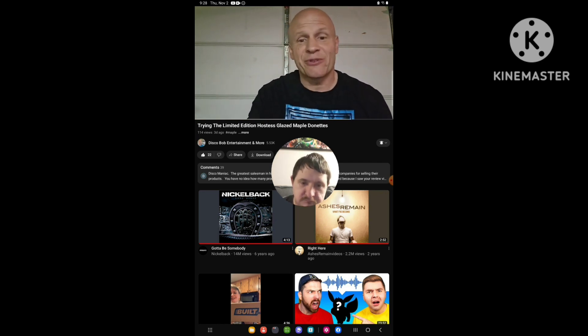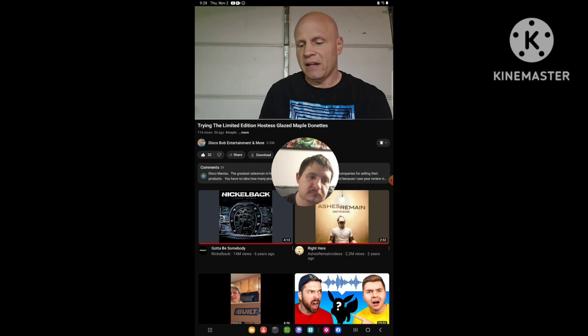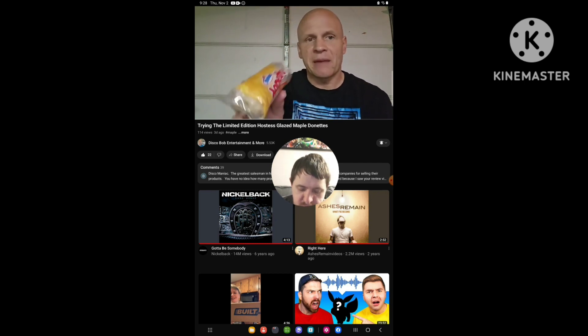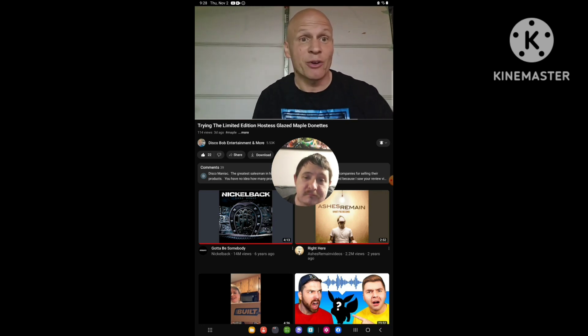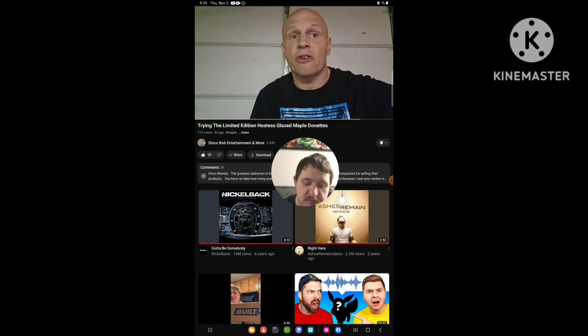I hope everybody enjoyed this review of one of these limited edition Hostess glazed maple donuts. Everybody have a good one — thanks for your support, everyone. You guys are so awesome, I appreciate everyone's support. So everybody have a good rest of your day and have a good evening.